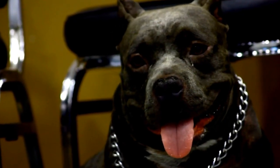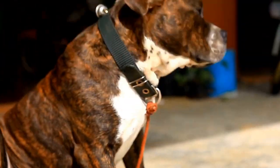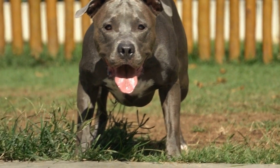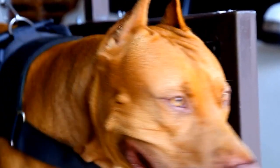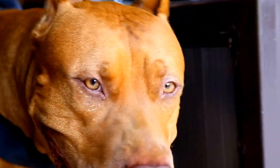Preventing Eye Health Issues in Pit Bulls. Taking proactive steps to prevent eye health issues is just as important as monitoring them. Here are some measures you can take to ensure the longevity of your pit bull's eye health. One: maintain proper hygiene — keep your pit bull's face and eye area clean by gently wiping any discharge or dirt with a damp cloth. Two: protect their eyes. When engaging in activities that may pose a risk to your pit bull's eyes, such as running through tall grass or playing with other dogs, consider using protective eye gear specifically designed for dogs.